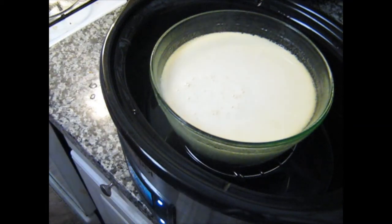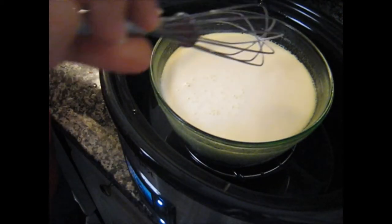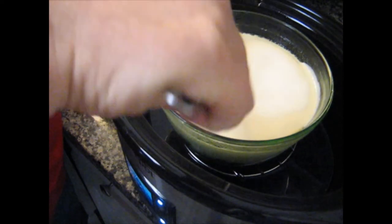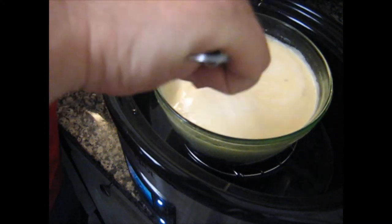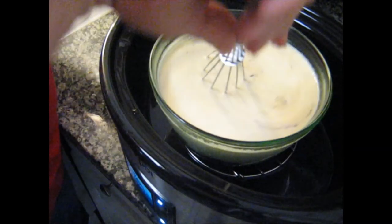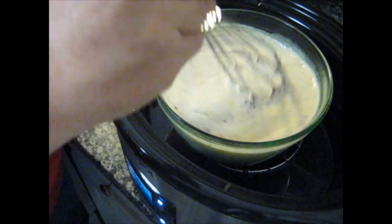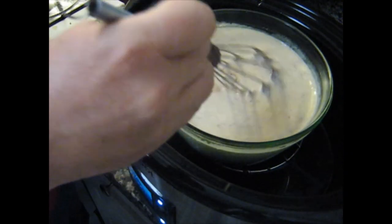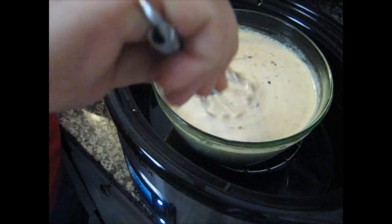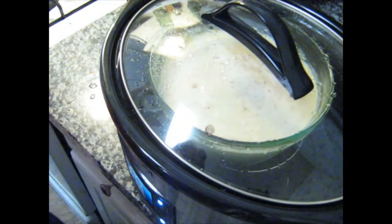It's now been one hour. As the recipe said, it looks a little foamy — well, not very foamy — but we'll give it a good stir. The chocolate does appear to be melting. Not quite ready yet, so we're going to give it another 30 minutes and I'll be back then.